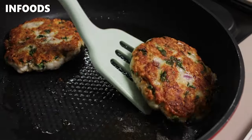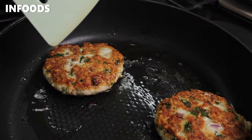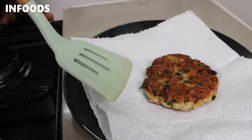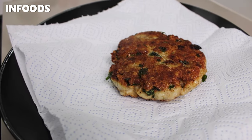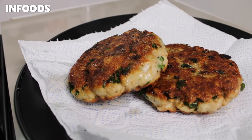After about two to three minutes, this is how my patties are looking — I love the gorgeous golden brown color. I'm going to place my fish patties on a paper towel to drain excess oil, then add my next round of fish patties and fry for about two to three minutes, flip, and I'll be done.